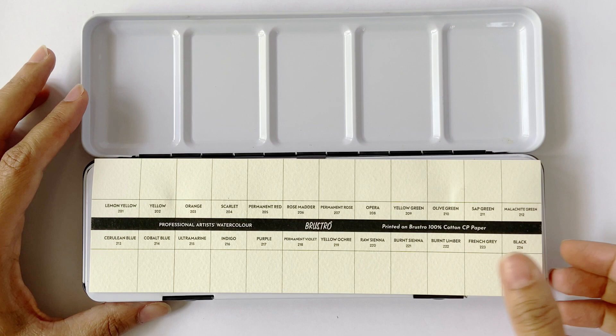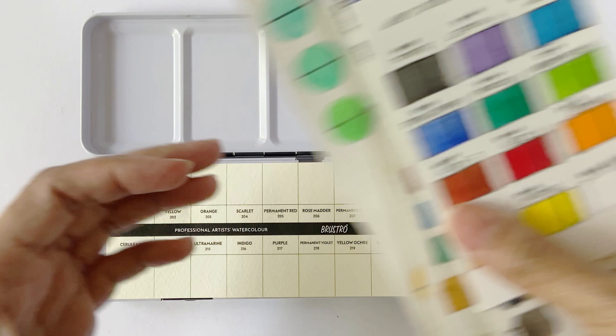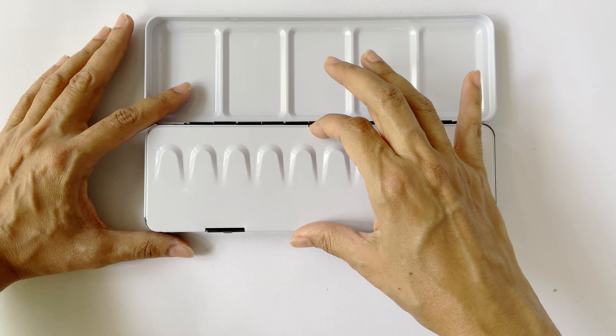When you open up the box, you see a DIY swatch card printed on Brustro 100% cotton cold press paper — this is such a thoughtful extra to add to the set. For every paint box I own, I make a swatch card for easy reference, and these are usually cut to the size of the box. Having a pre-cut swatch card is such a bonus for me.